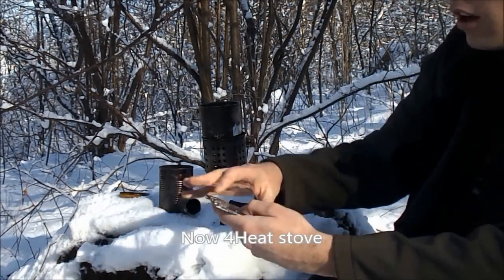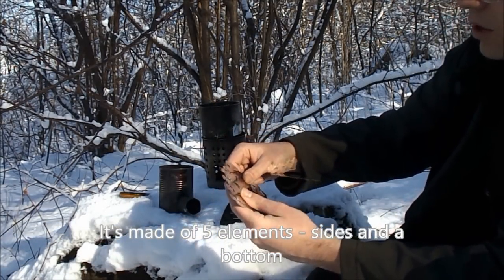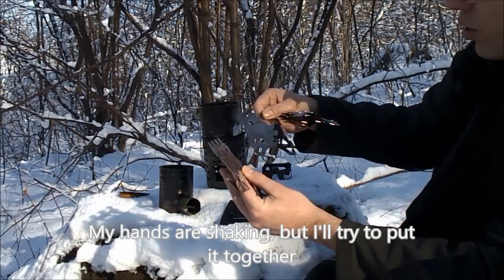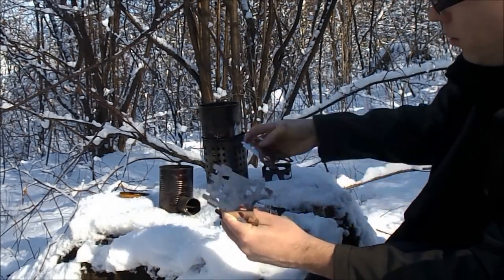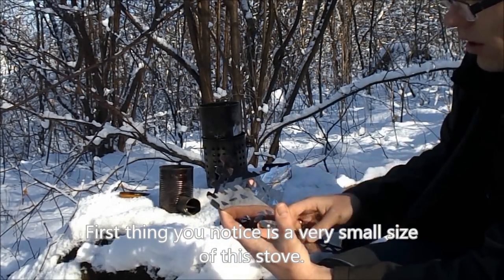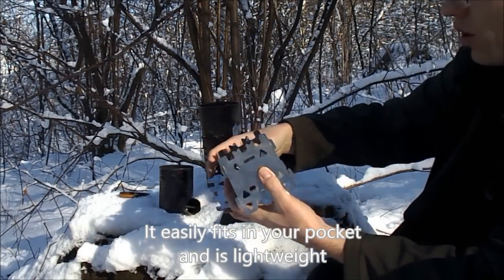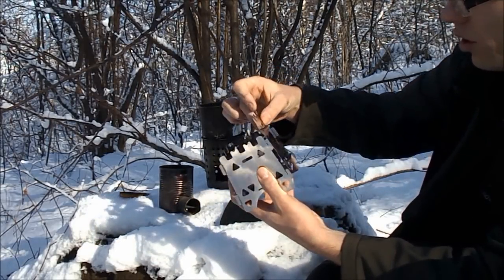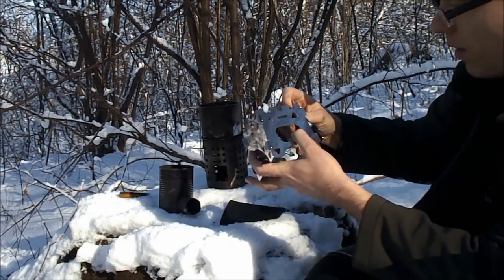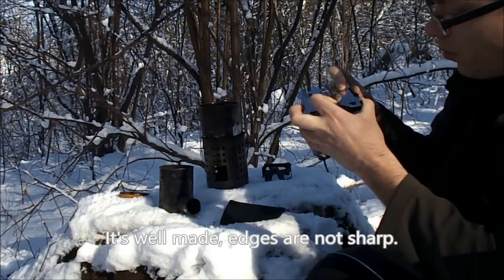And now the Foreheat stove. It consists of five elements: one base and four walls which we assemble together. It's quite cold and my hands are shaking a little - I hope I can assemble this quickly and smoothly. The first thing that catches the eye is its very compact size. It's really small, literally fits in a pocket, and weighs relatively little. It's very nicely made and precise. The edges are not sharp, which is quite important if we have to assemble and disassemble it frequently.